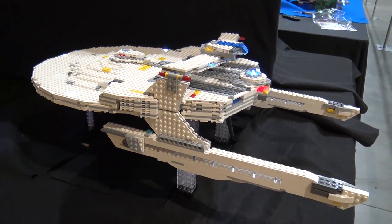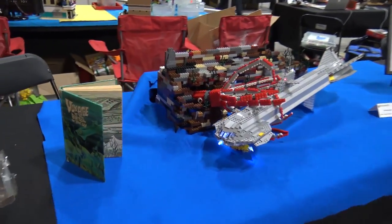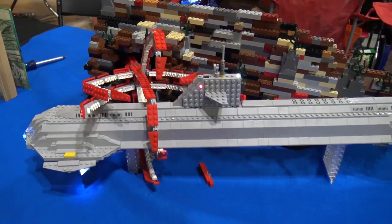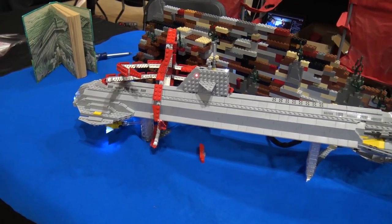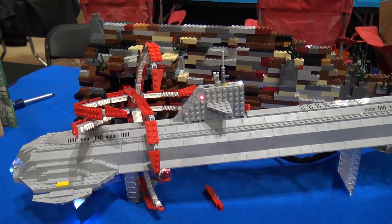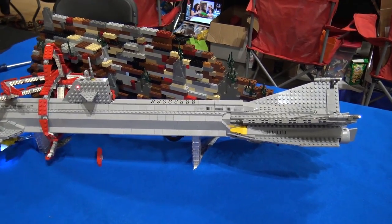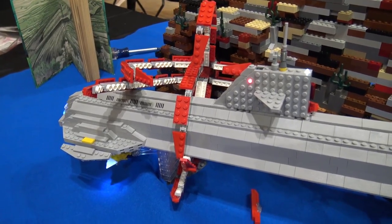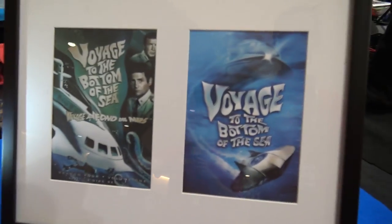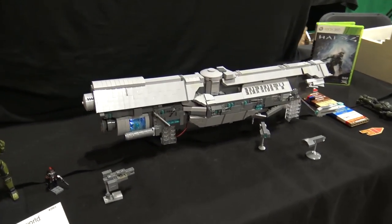Moving down this way, we've got something I actually recognize - a rare sighting for me. This is an old TV show called Voyage to the Bottom of the Sea, which I grew up watching because my dad was a fan. It's basically a super-advanced submarine during the Cold War that goes around fighting sea monsters and other bad guys. The builder is depicting it fighting this big octopus-type squid monster thing here. Really awesome.